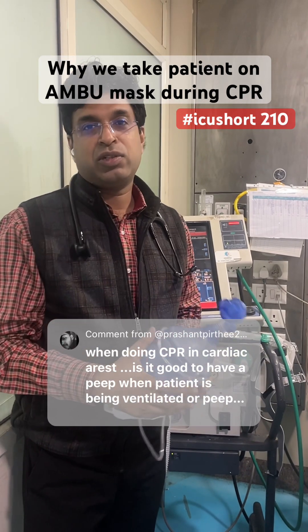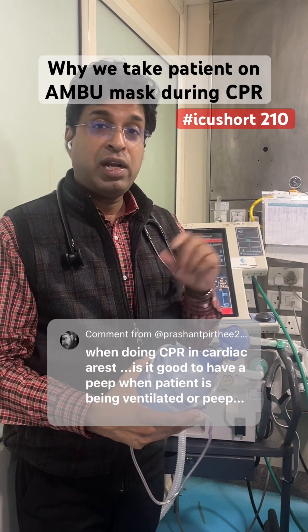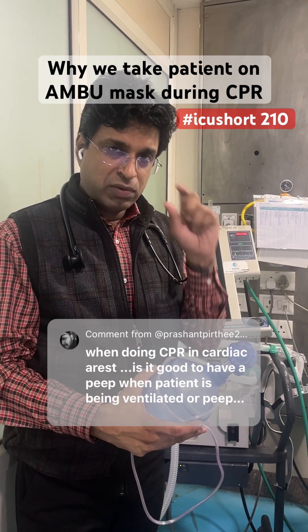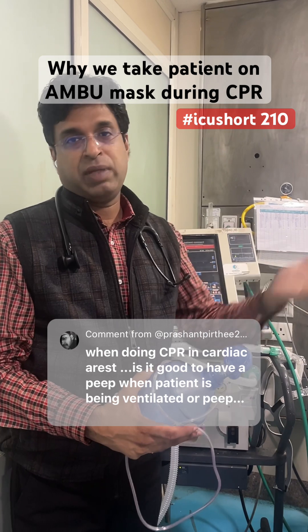A very interesting question was asked on the channel: while doing CPR in a patient who is already mechanically ventilated, should we reduce the PEEP to zero or should we increase the PEEP? The first thing you need to understand is it's not about PEEP.